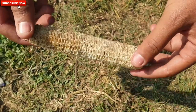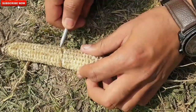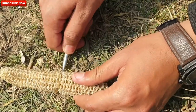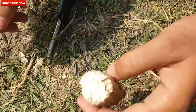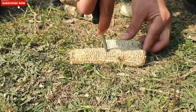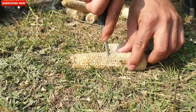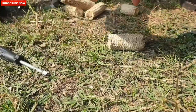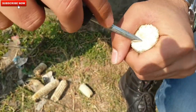Collect the corn cob and sun-dry it. The second step after sun drying the cob is to make a mark of up to three to four centimeters on the cob and break it into two halves, as you can see in the video. Mark all of the corn cobs to three to four centimeters and break them into two halves.